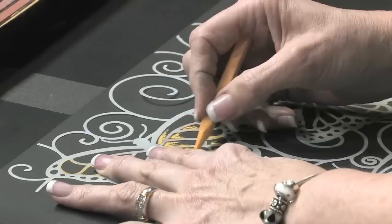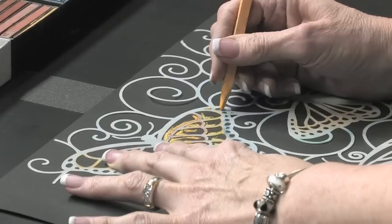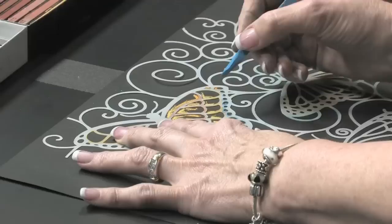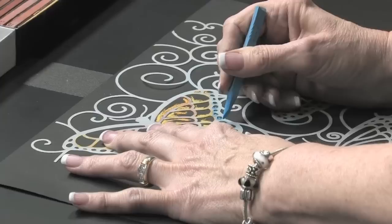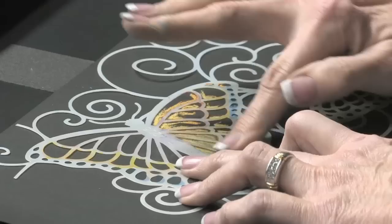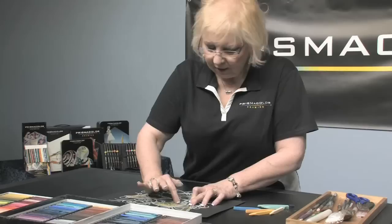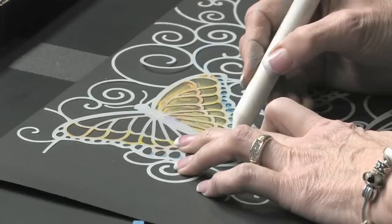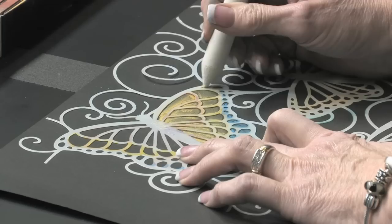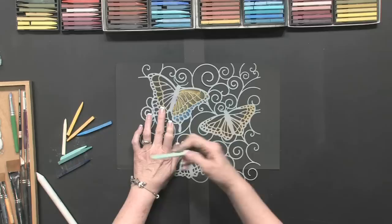I'm going to layer a couple of colors. I don't have to fill in the whole portion here, because I'm going to take and smudge it to blend it a little bit. In a way, it'll look a little bit like airbrushed work, or it'll have a nice gradation. Now I can blend this with my finger, kind of like this. Or I could use a paper stump, which I have here — I could just blend it with the paper stump.